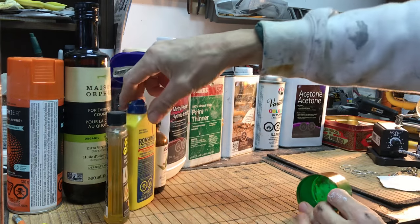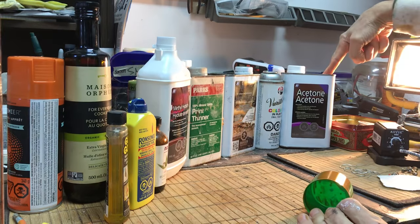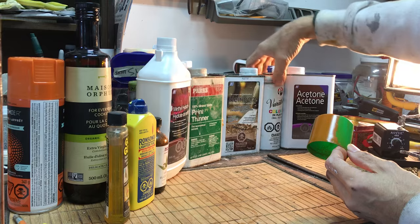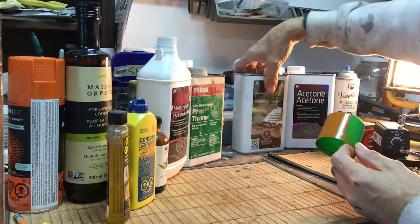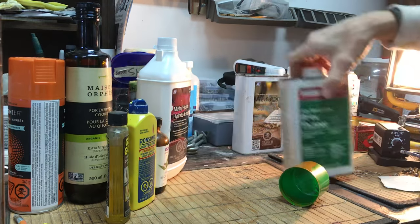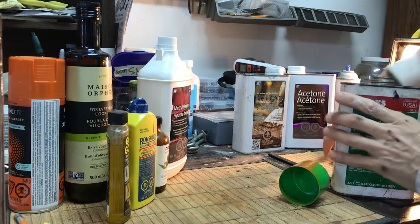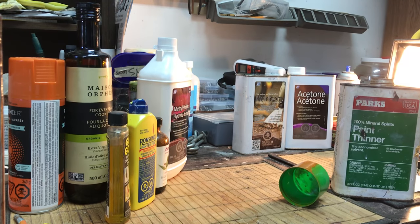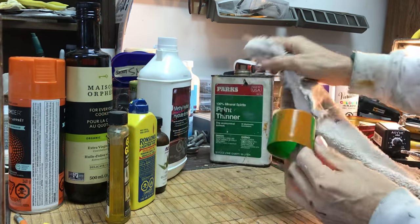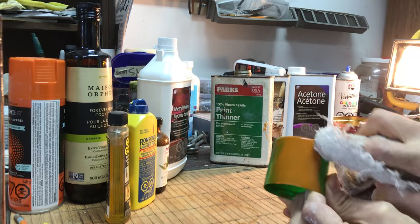I have all my little solvents here. Acetone is the one I know will work and I'll show that at the end. I've also got methyl hydrate, which I bought thinking I'd need it someday but never used. But first I'm going to try basic straight paint thinner.